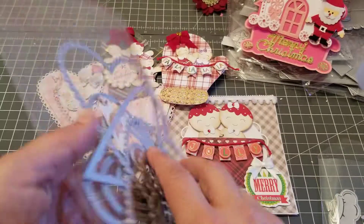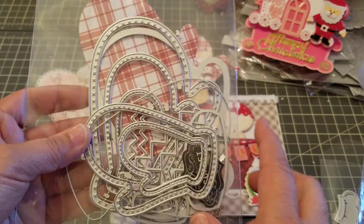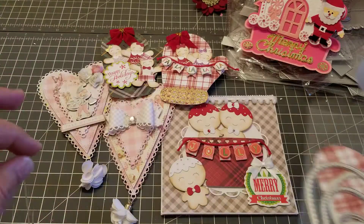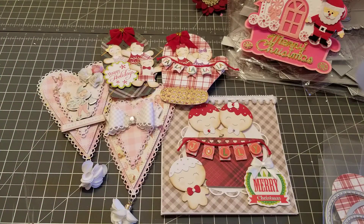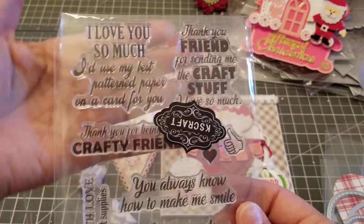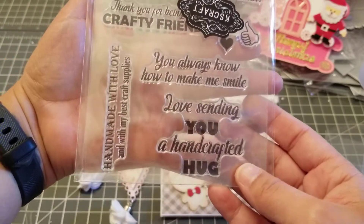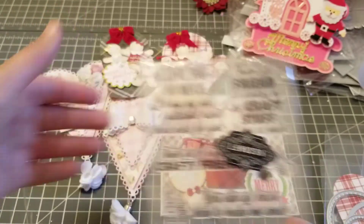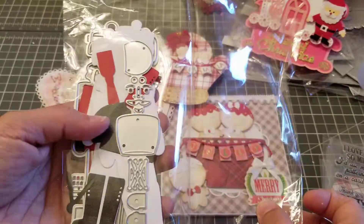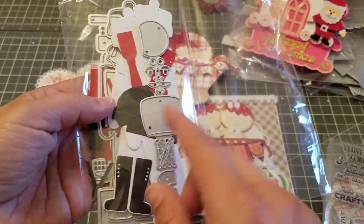These little mittens are super cute and they have the layering pieces so you could do shakers or whatnot. I definitely need to organize my dies and put them inside magnets. We also received this stamp set — really really cute, it's all about crafting, I haven't used this one yet. Then I started cutting the nutcracker but I haven't finished him, so I'll be back when I finish him.